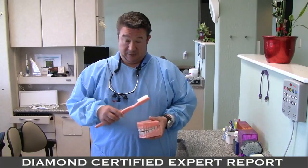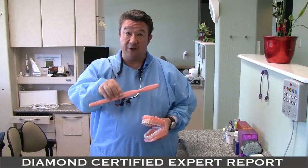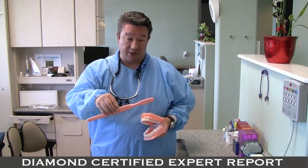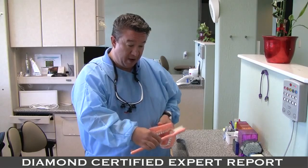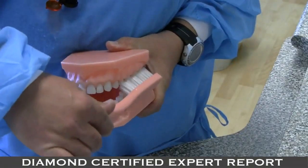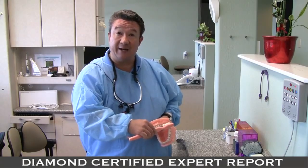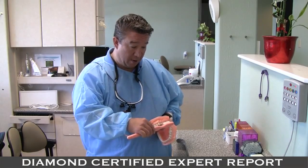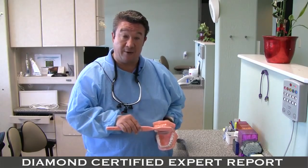You want to take a grip that's not a palm grip with leverage, but a fingertip grip with light and precise pressure. You want to approach your teeth at a 45-degree angle to the gum line. For the manual brush, you do a light swirling motion, and for the electric, you simply leave it in place and let it do its thing. This should go about two to three teeth at a time in little intervals, and you just advance it forward again at a 45-degree angle.